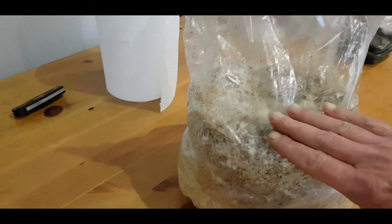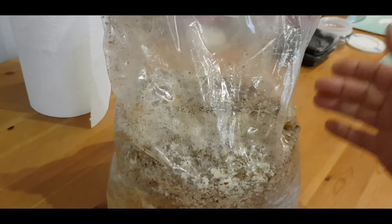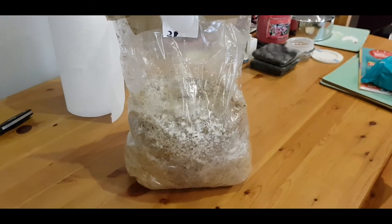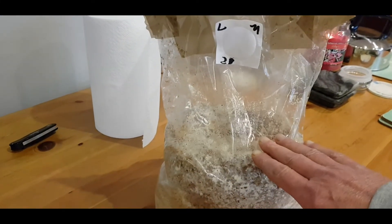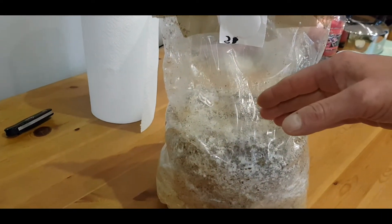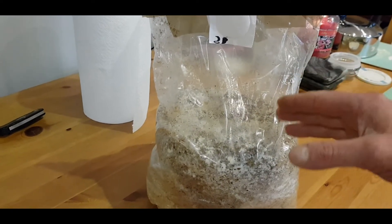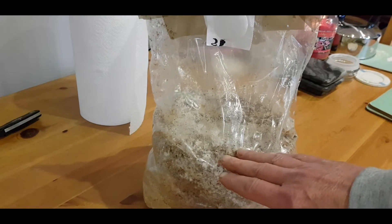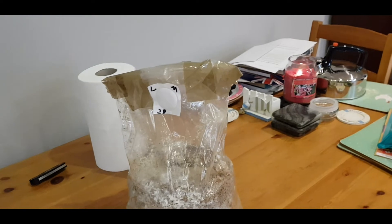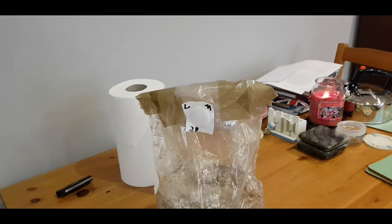I put the mushroom spawn on the top and made trenches on the sides and let it run down, so if there were any bacteria on the top, there's no food for it because the mycelium has already taken over. That's the theory behind it, and I quite like that idea from a channel — I'll put a link in the description.